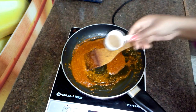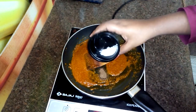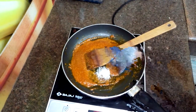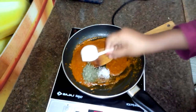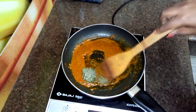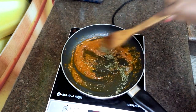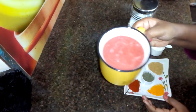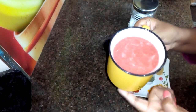Now I will add the masala powder and 1 cup of tomato puree. Now I will mix it well. We will mix it well and keep the gas flame very low.